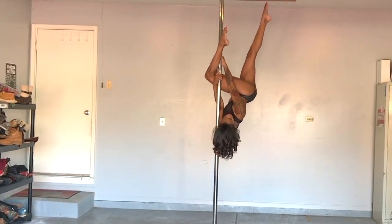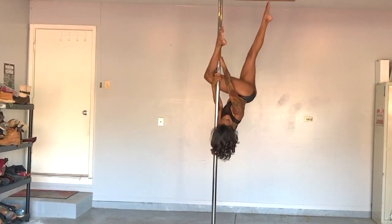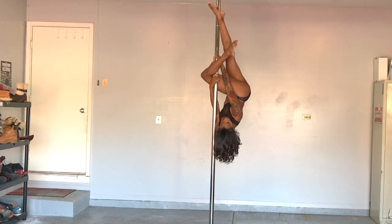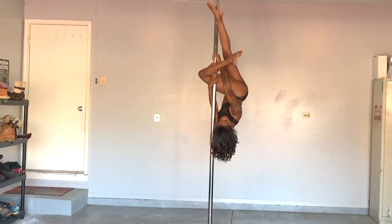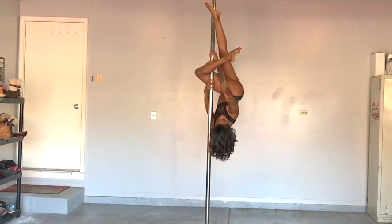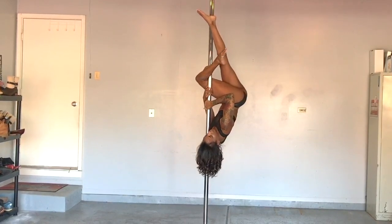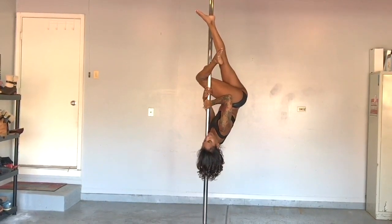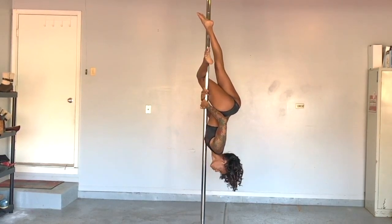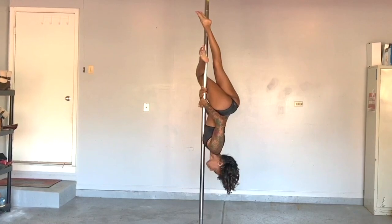Hook your inside knee, squeezing your heel to your butt — outside leg is behind the pole, extended. Slide your bottom hand down a bit and remove your top hand, placing it below the other at chest level. Both should be in cup grip. Untuck your head, placing the pole in the middle of your chest as you pass through to the opposite side to land on your other shoulder.